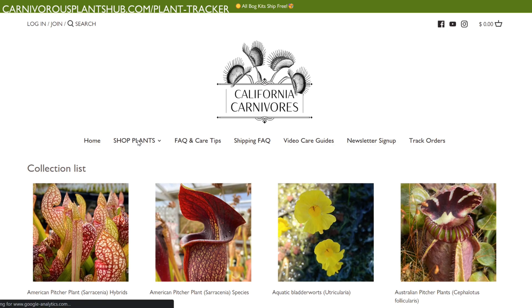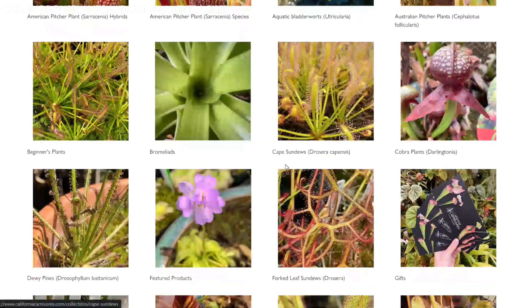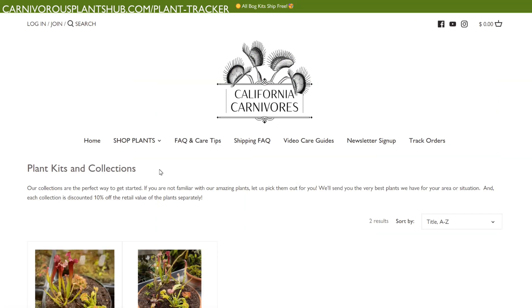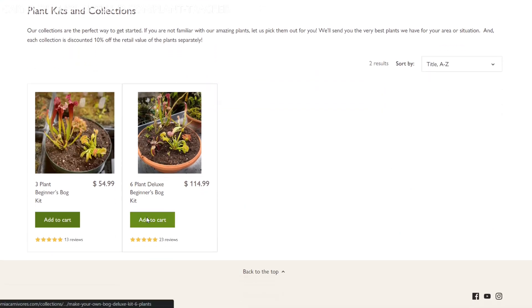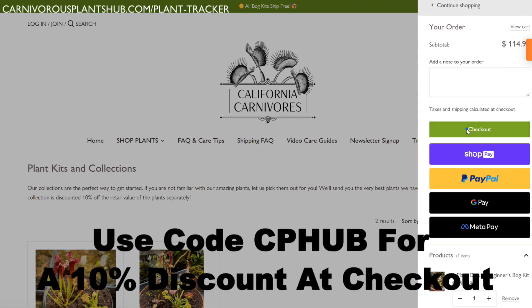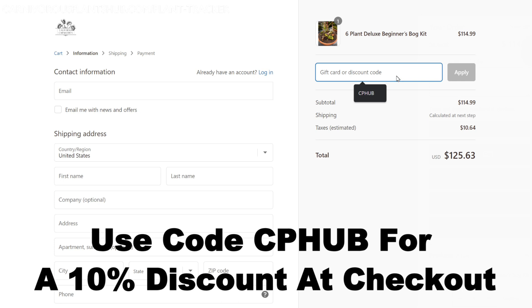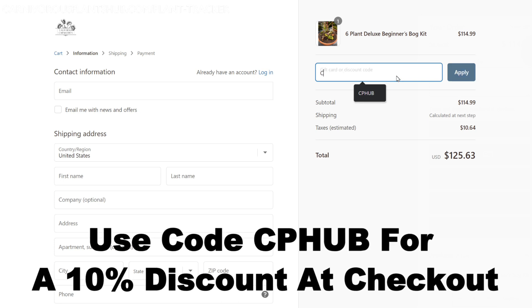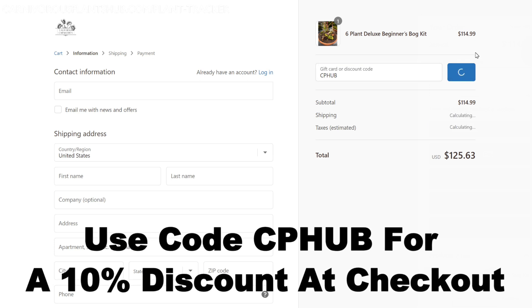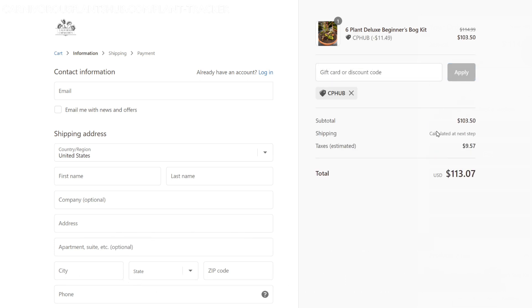I'm super pumped about teaming up with California Carnivores. They're one of the most experienced and knowledgeable carnivorous plant nurseries in the entire world, with a massive selection year-round of all types of carnivorous plants. There will definitely be something in their nursery you fall in love with. On top of that, they've been generous enough to offer my viewers an exclusive 10% discount when they enter CP Hub at checkout. Head on over and pick out a new carnivorous plant to add to your collection.